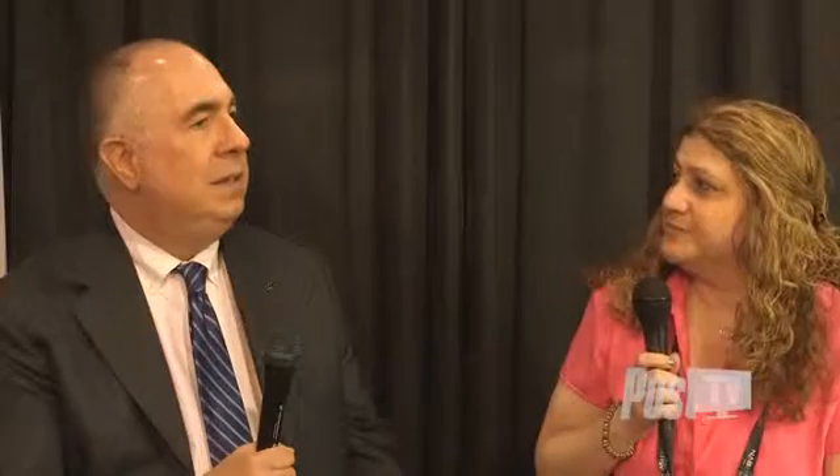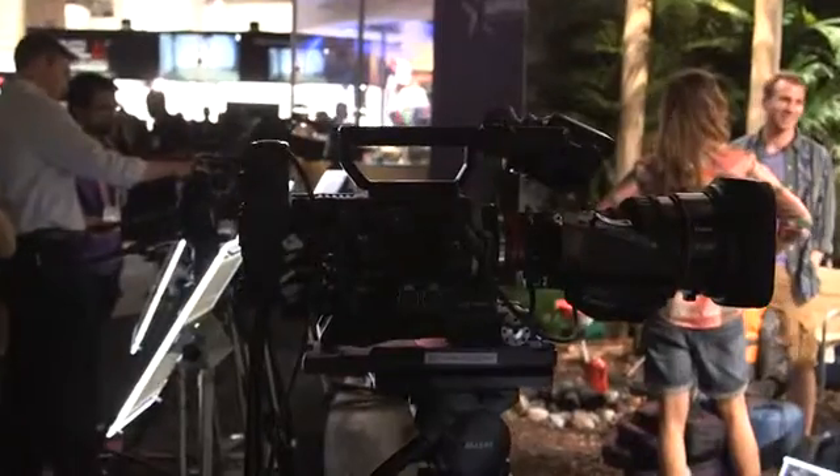So you certainly have some stuff going on with 4K? Sure. The most popular new introduction on our side is the new Cine Servo Zoom Lens. This is a lens designed to cover the Super 35 format. It's available in both the EF mount as well as the PL mount, which is the industry standard mount. This is a lens that has a focal length range of 17-120mm, which is a very good seven times optical zoom ratio, and it has a very good aperture of T 2.95.